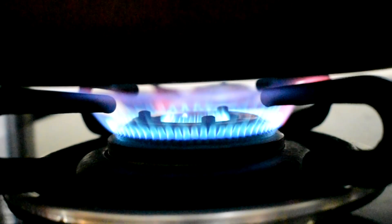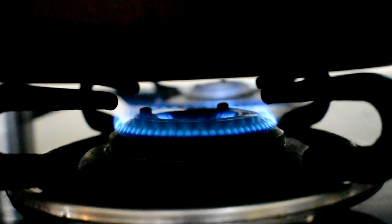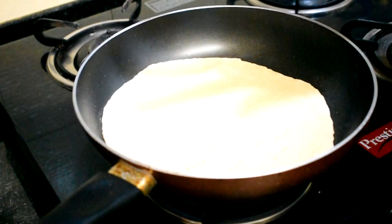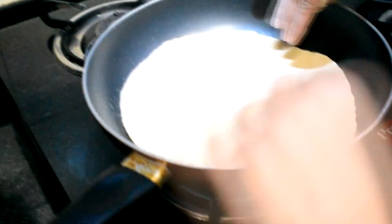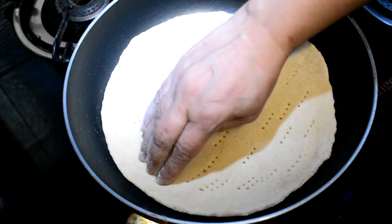Next, heat the tawa just like making rotis — on high heat for about a minute, then reduce the flame and put the pizza base on it. Also, if you're not using a non-stick tawa, make sure to glaze the tawa with oil first before putting the pizza base.